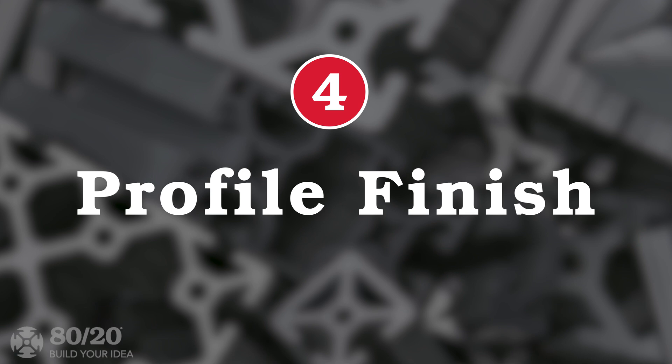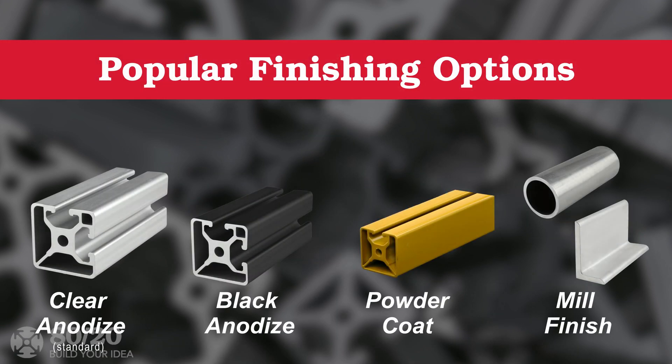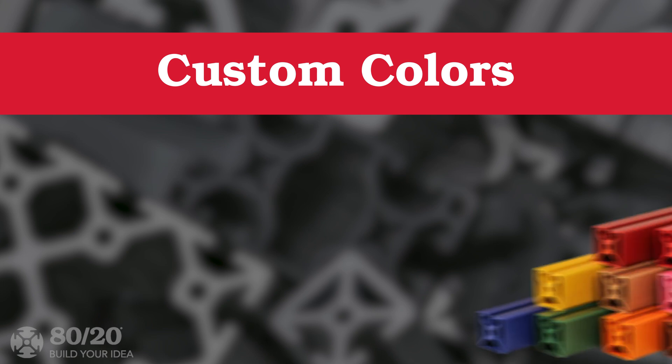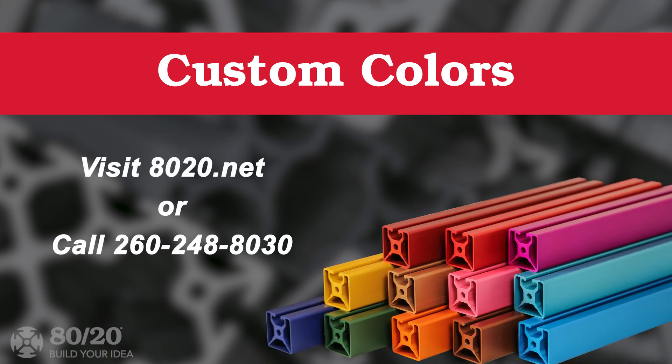The final aspect of profiles to consider is profile finish. There are many choices for profile finishing. However, the most popular methods are clear and black anodized and powder coat for your profiles, as well as mill finish on structural shapes. If you're looking for a custom color that will match your brand or project, we would be happy to accommodate your request.